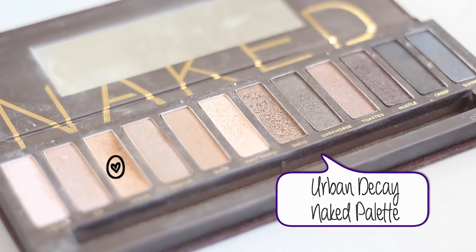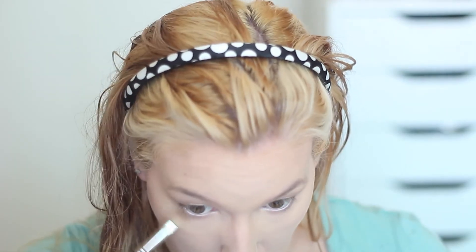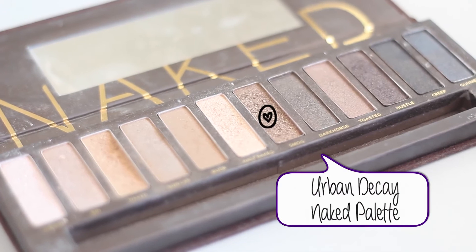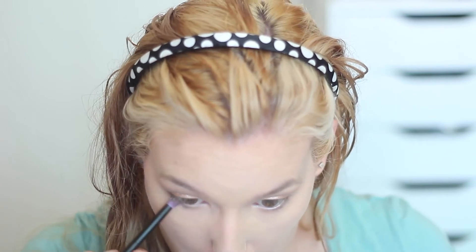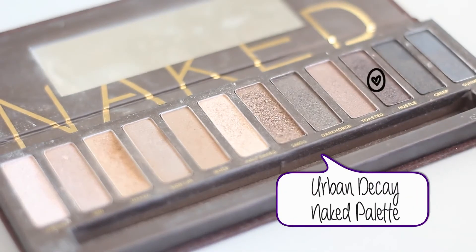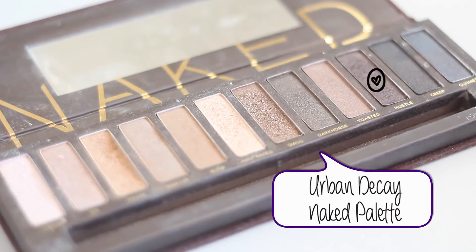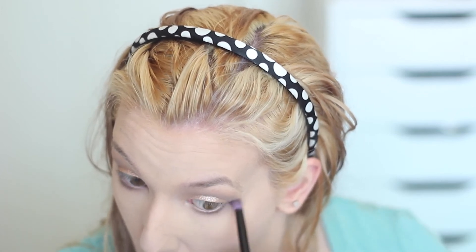Going back to my Urban Decay Naked palette, I'm applying the shade Naked to the lower lash line with a fluffy blending brush. Then I'm going in with Smog and applying it with the pencil brush all the way along that lash line. Last but not least I'm going in with Hustle, focusing it on the outer edge and blending it inwards — this gives a nice smoky look. I wanted to wait until after I'd done my foundation for this step.